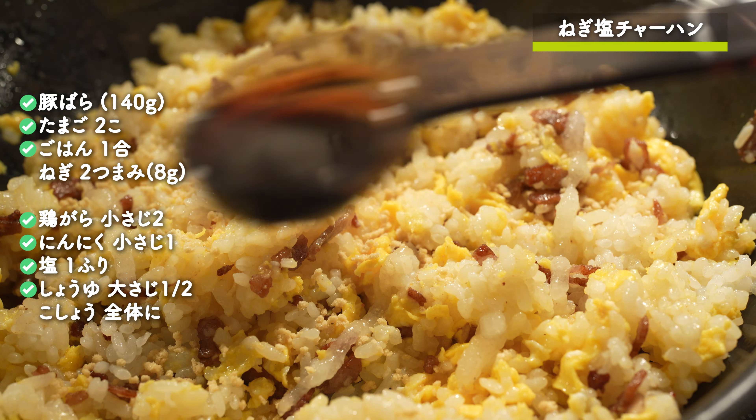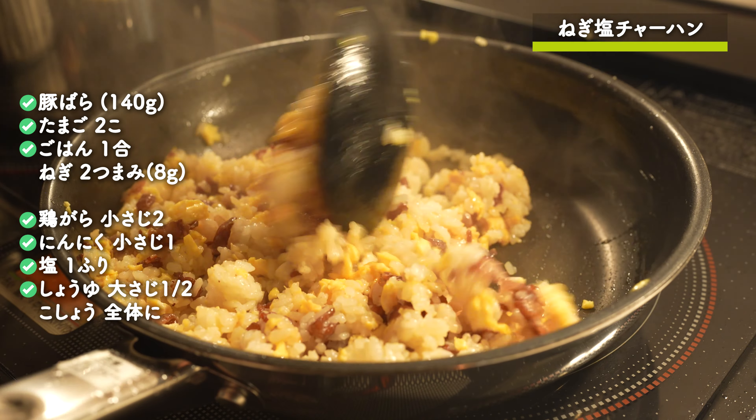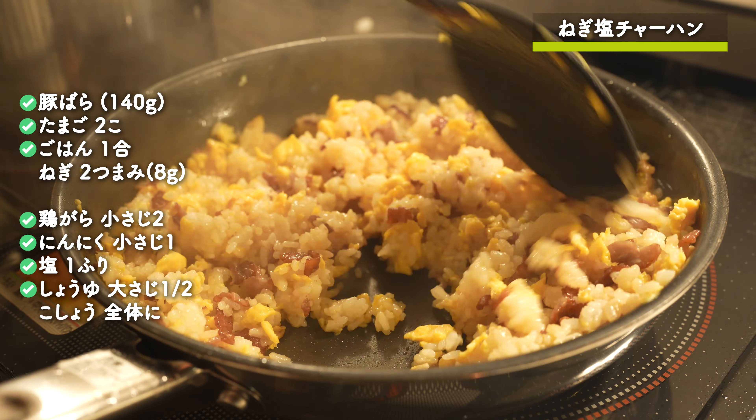I'm going to add the olive oil to the rice.